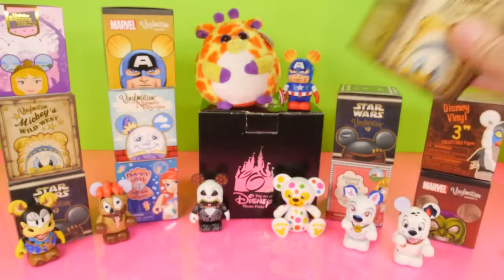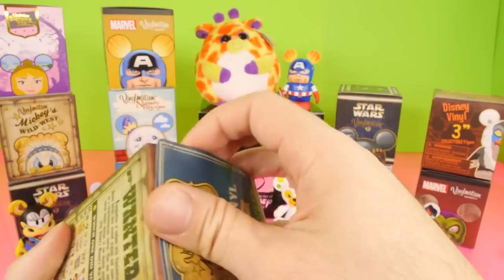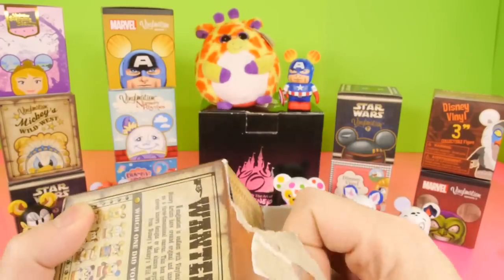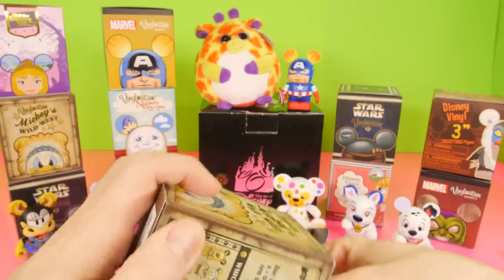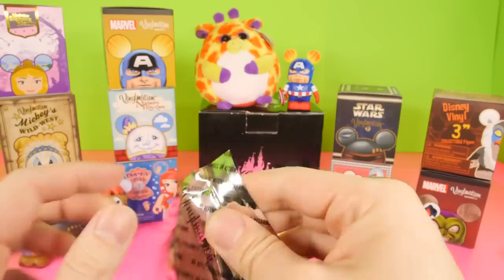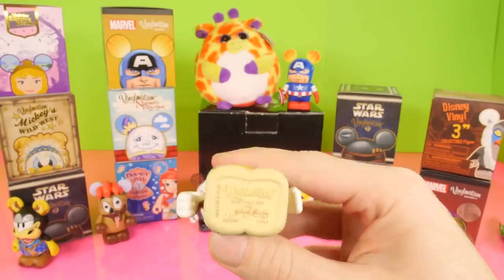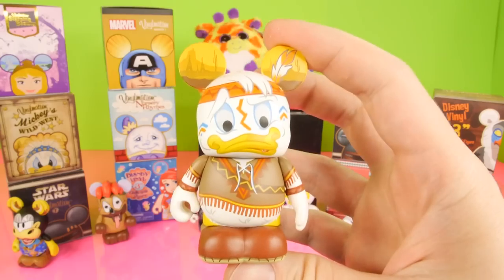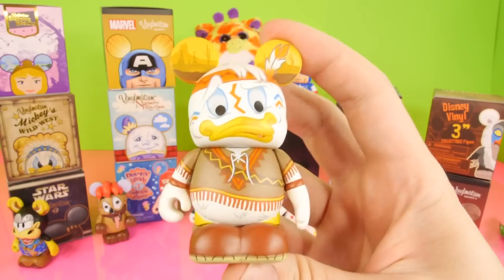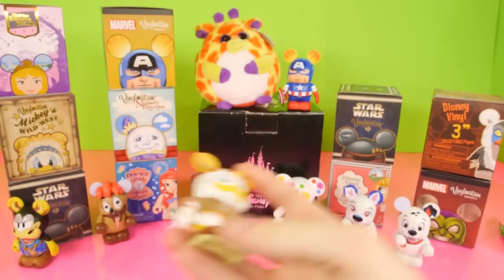There's still maybe eight blind boxes of those left. Next, let's go ahead and open up our Mickey's Wild West. I'm really excited to show you guys what's inside of that Art of Disney theme parks box — there's something really cool inside of there, it's actually kind of an expensive item too. And for this one, it looks like we got Huey. So it's going to be one of the little DuckTales ducks. There's our Indian style Huey. Pretty neat — he's got a little bow and arrow on his back.